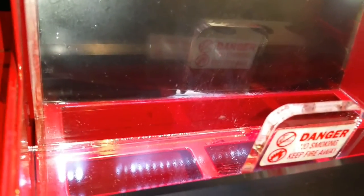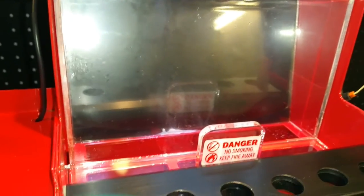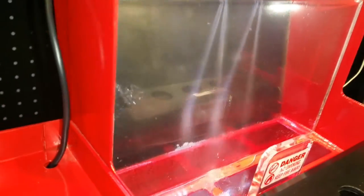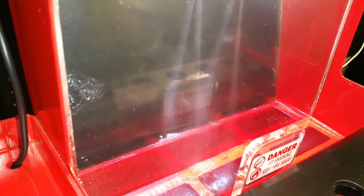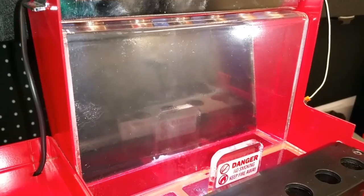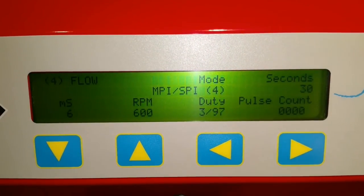I've put these injectors back in and gone to prime them. You can see white goo being injected out - the injector just fired a load of white mush, which is fuel emulsified by the ultrasonics, so they probably need another couple of cycles. I can straight away see better atomization though. As it's running you can watch the duty cycle and RPM change on the screen.